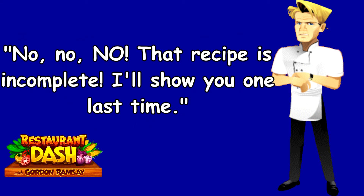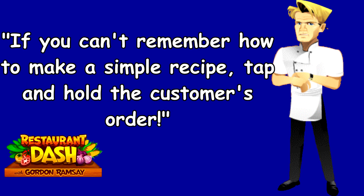No, no, no. That recipe is incomplete. I'll show you one last time. If you can't remember how to make a simple recipe, tap and hold the customer's order.